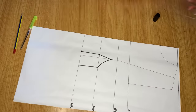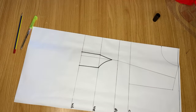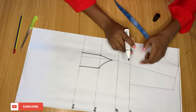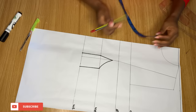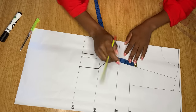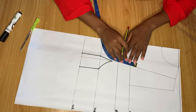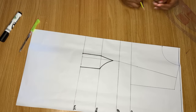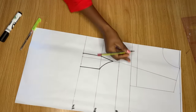Next, come to the top. You can decide to maintain the chest line or go up from it. I decided to go up from the chest line by 1 inch — it depends on how covered you want your bustier to be. I'm coming up by 1 inch and using my ruler to create a line to meet the armhole.